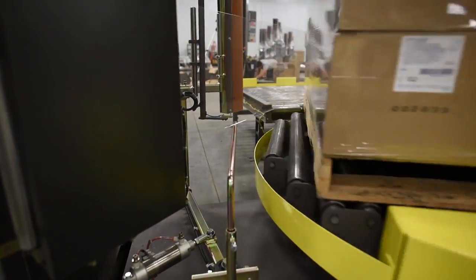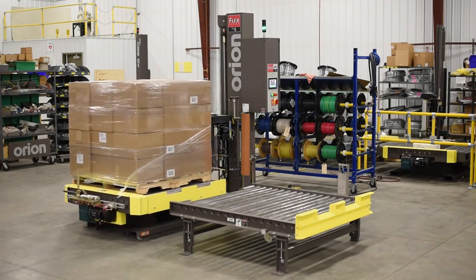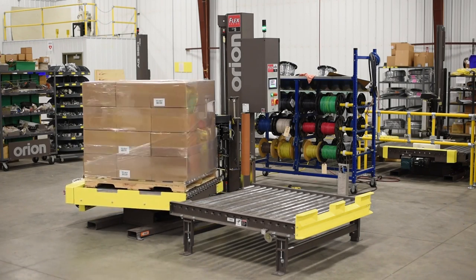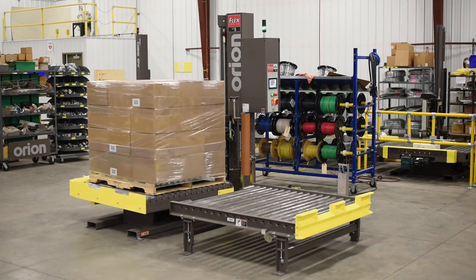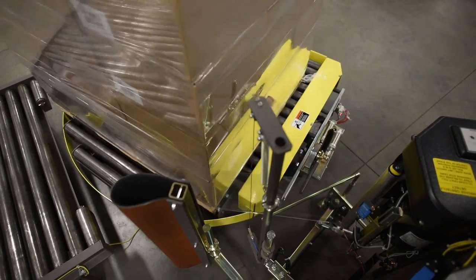An adjustable roping bar locks the load to the pallet by creating a strong rope of film at the pallet level. Heavy loads are no problem — the CTS has a maximum weight capacity of 4,000 pounds. It can wrap loads up to 48 inches by 48 inches and up to 72 inches high.